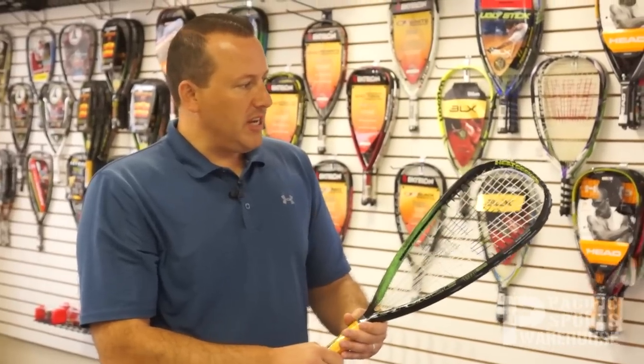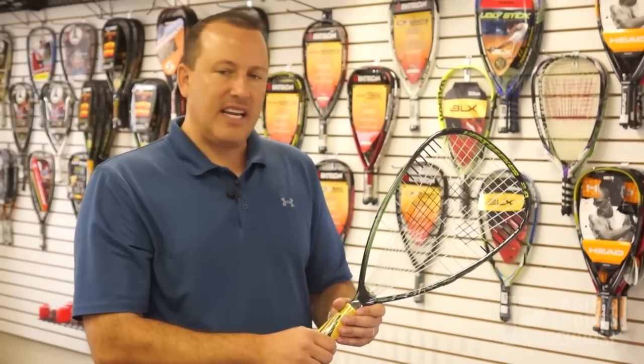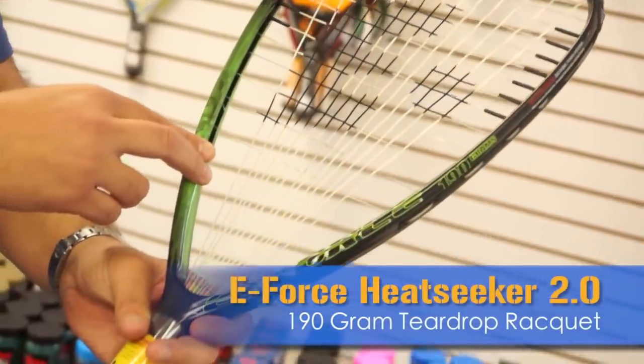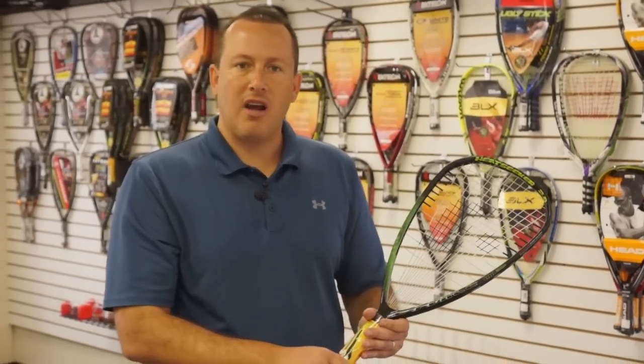So all in all, this is a pretty unique racket. It is 190 grams, so it's a little bit heavier by today's standards. If you're looking for a heavier racket in the performance category, the E-Force Heatseeker 2.0 190 gram teardrop might be the racket for you. This is Judd at Pacific Sports Warehouse.